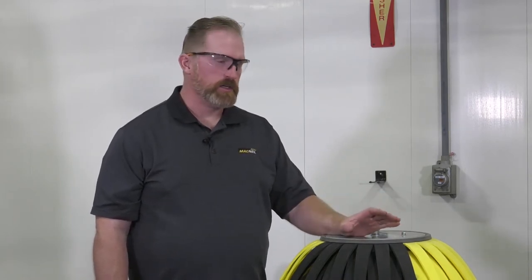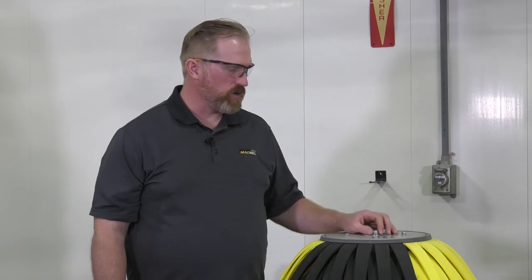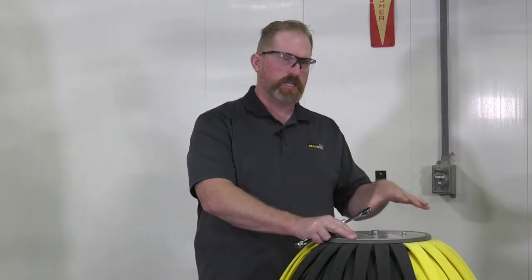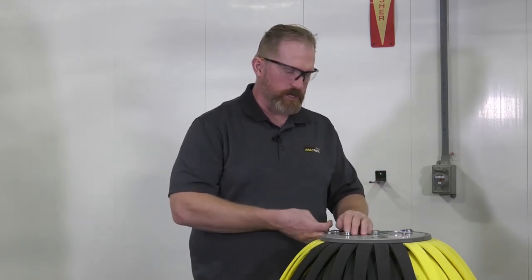Now that the air is off and our lockout tagout is in place, we need to prepare the area for the repair. A clean floor to work on is a great idea, especially if we take the foam off and lay it on the floor. Alternatively, you could bring in a workbench and set the foam on it, but we're going to use the floor method. First, we need to take the cap off the hub, and once we do that, we can remove the foam.